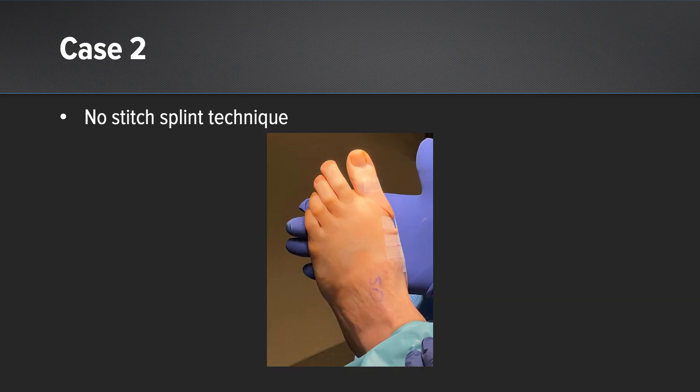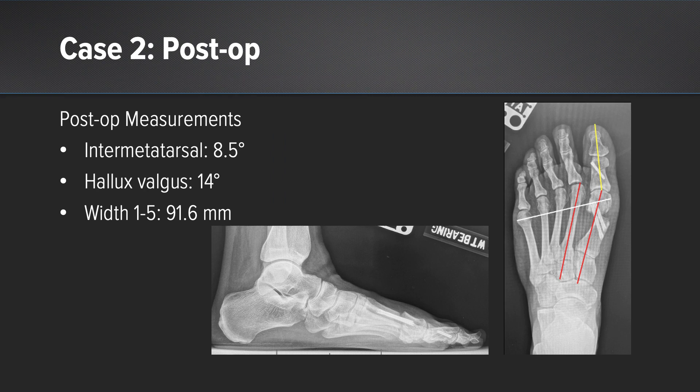Here is my dressing technique. I often don't even use stitches while doing an MIS bunion, and I use a steri-strip to splint the digit into a rectus position. Postoperatively the patient has a drastically improved intermetatarsal angle, a derotated capital fragment, and a rectus first ray.